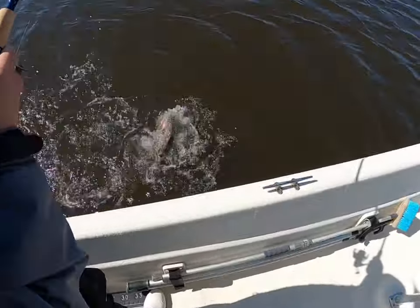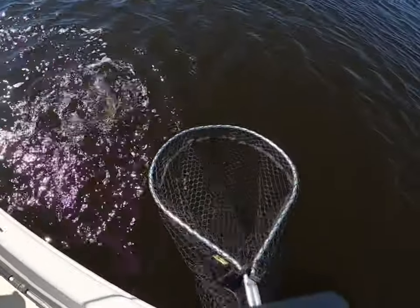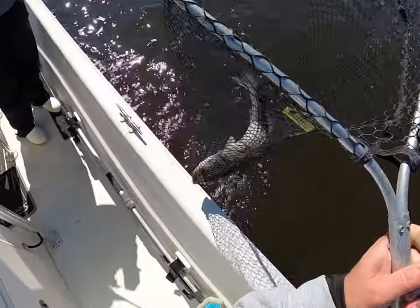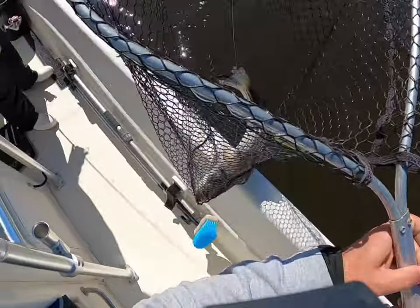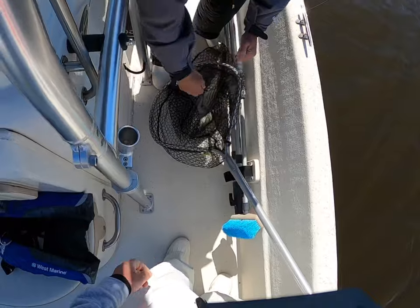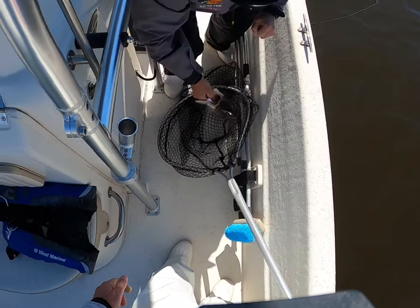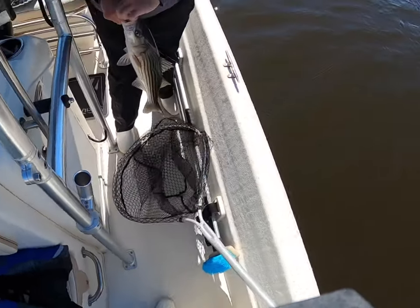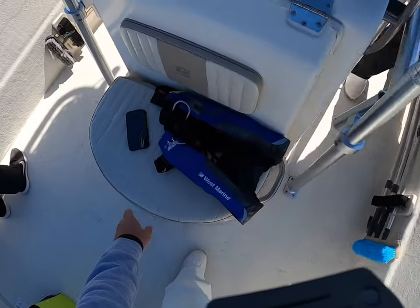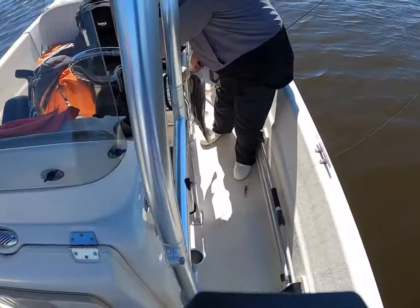That's a good fish! Oh my gosh, that's a good fish. Nice Michael — open the bail, nice job buddy. Good job buddy. He's hooked up on the roof of his mouth — good job dude, outstanding! That's a nice fish. Good job Michael, that's a nice fish.